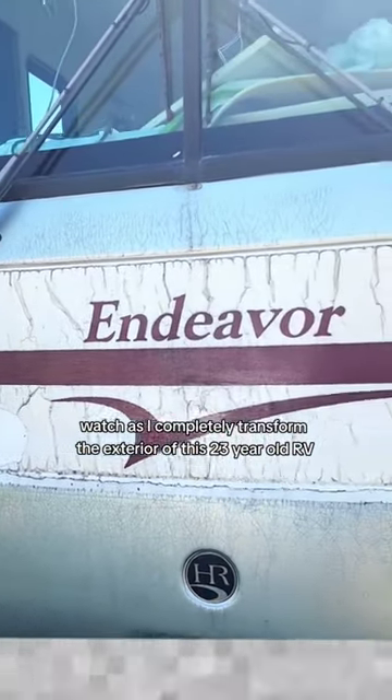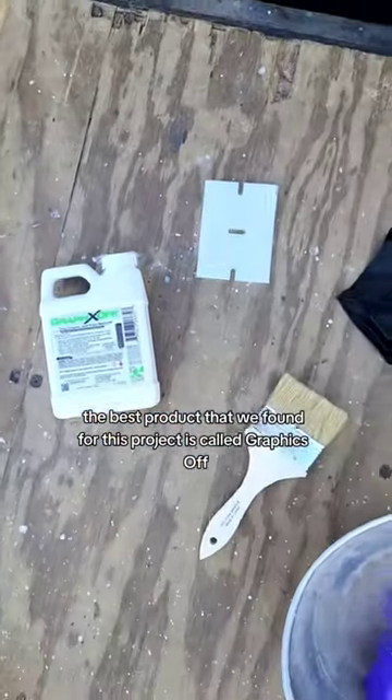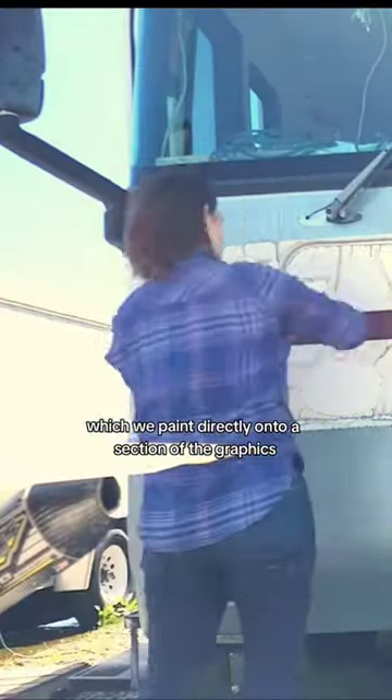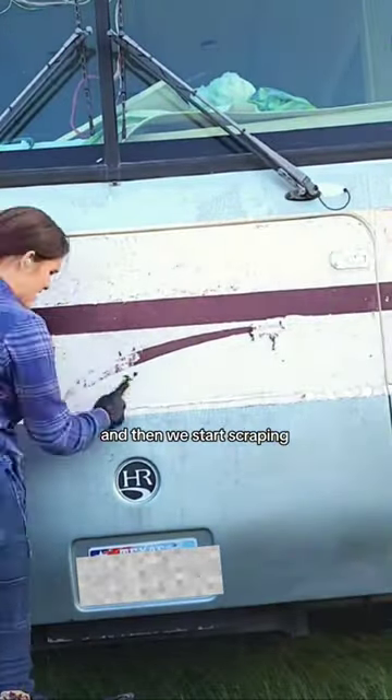Watch as I completely transform the exterior of this 23-year-old RV. The best product that we found for this project is called Graphics Off, which we paint directly onto a section of the graphics and let it sit for 15 or 20 minutes. And then we start scraping.